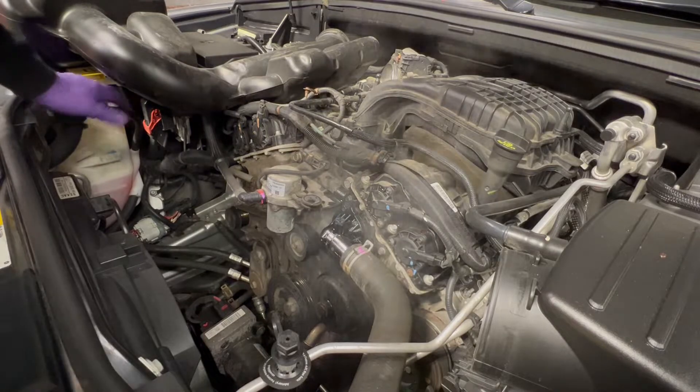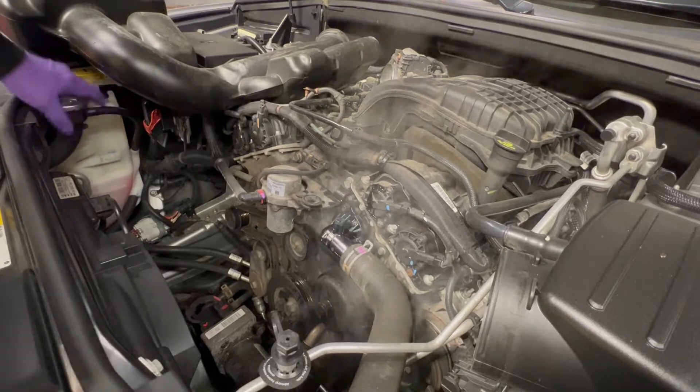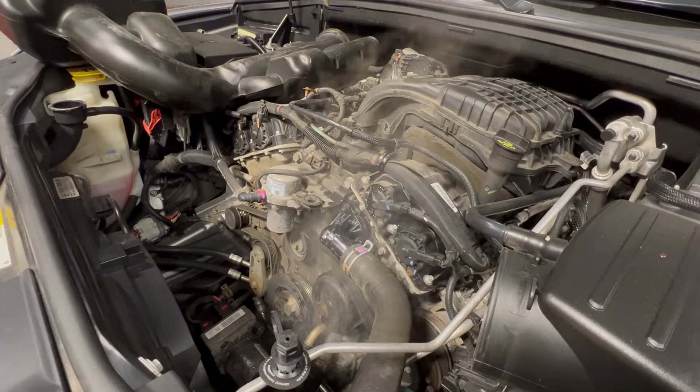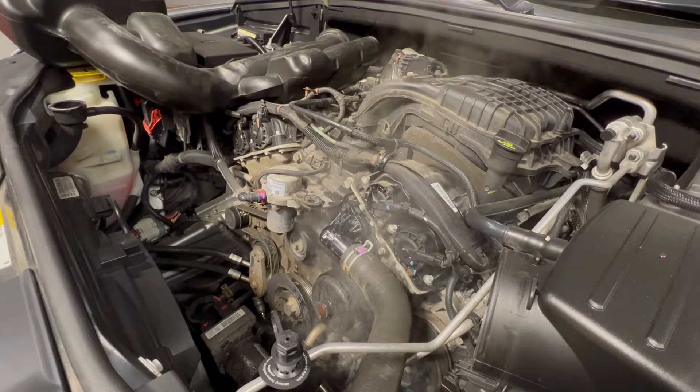Now you're going to crack the cap and fill the coolant up. There will be a lot of air in the system if you're not careful.